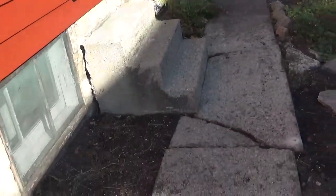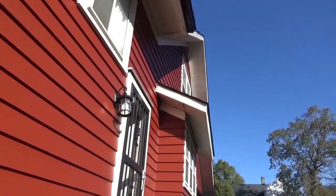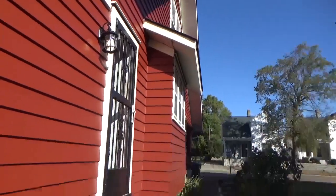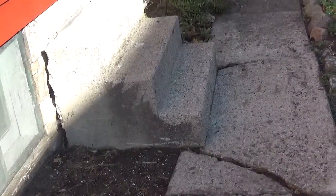You can see here this sidewalk collapse that once supported this step. Let this be a lesson to you about taking care of your gutters. I fixed the gutter, and the power of water to destroy things is pretty substantial.